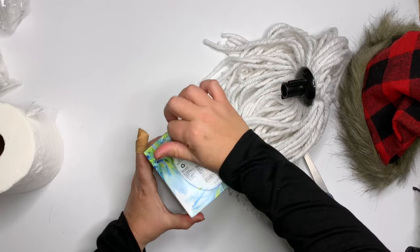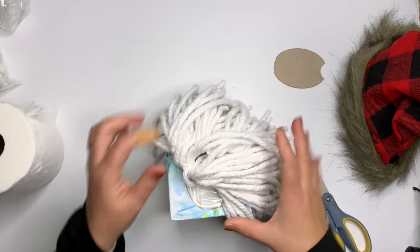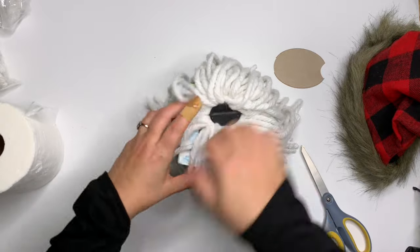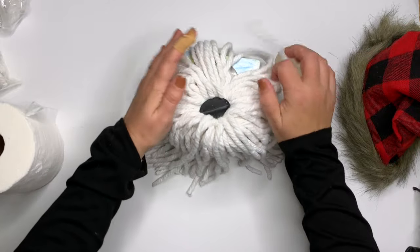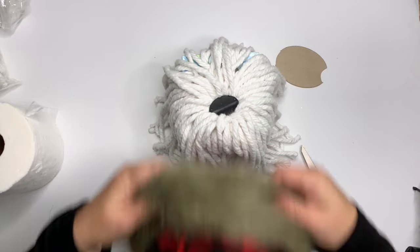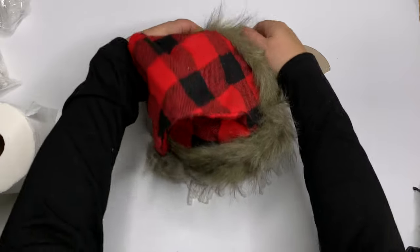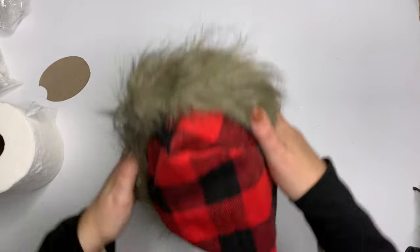Let me show it to you on the Kleenex box because, as terrifying as this is, it actually works with this as well. If you have the longer rectangle Kleenex boxes, you may need two beards or just use it all in the front. Look how cute this ends up being. I don't know why so many people asked me for this, but I had such a good time and I hope you enjoyed it.